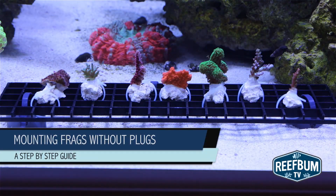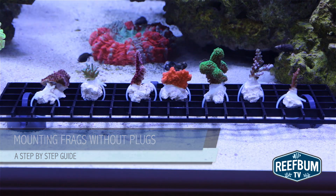This is Keith Berkelhammer and this is Reefbomb TV. Frag plugs can be an eyesore in a reef tank, and in this video I go through a couple of ways to mount frags without those unsightly plugs.